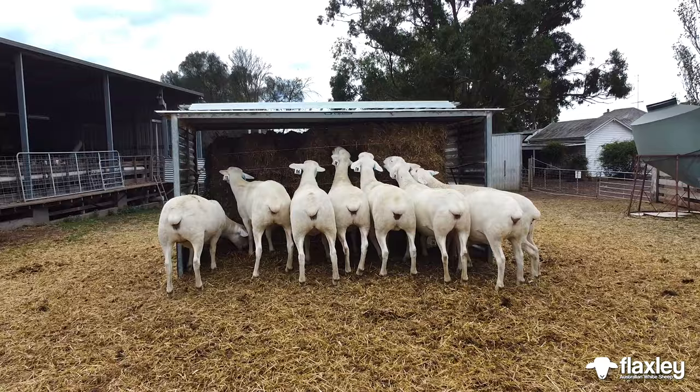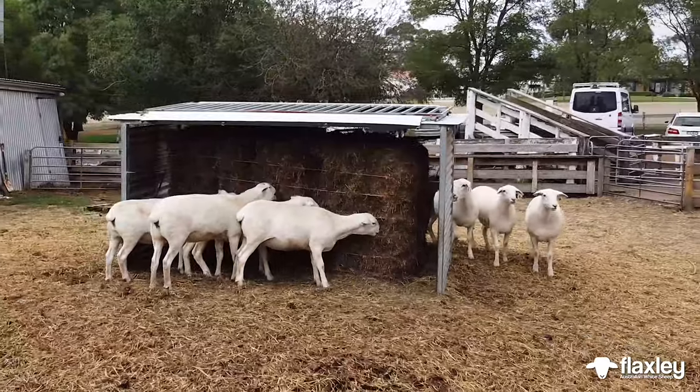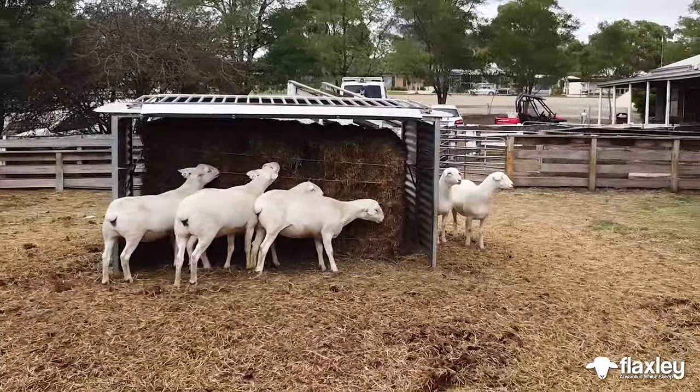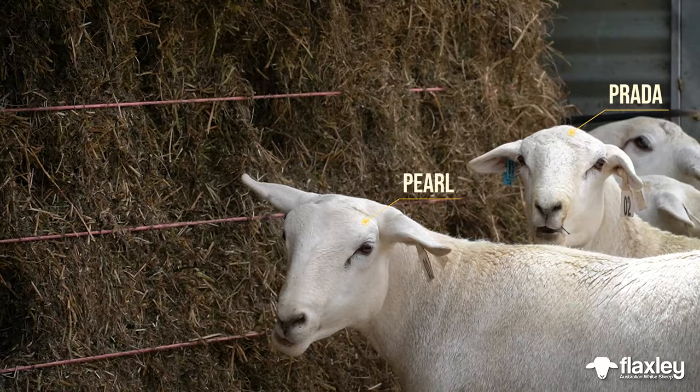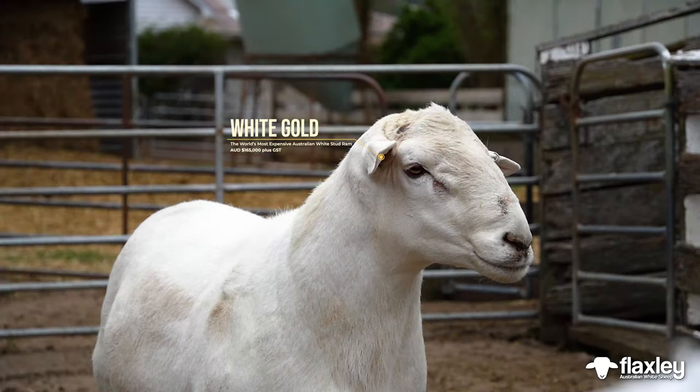That's where you want to explode your population out of those ewes, so you buy the best and you have the best. There's no point embryo transferring just to explode the population if it's not going to improve it. The ewes that Flaxlea Bore White bulls are going to complement — those ewes — that's pretty important.